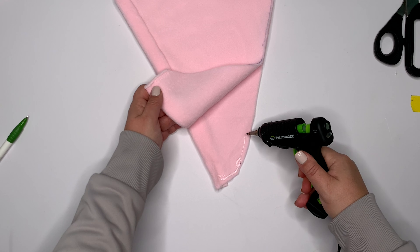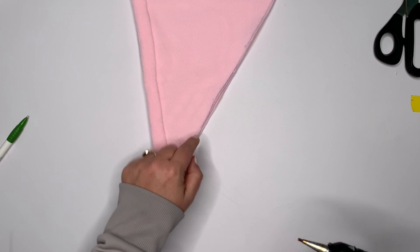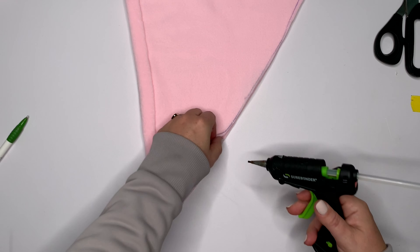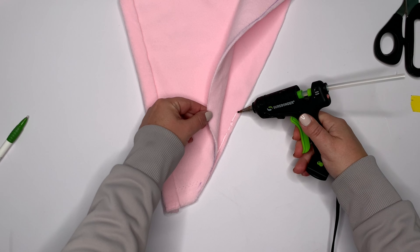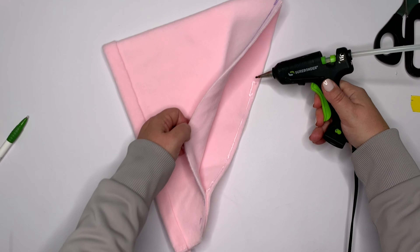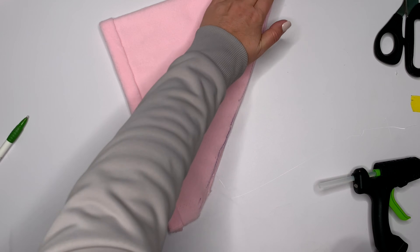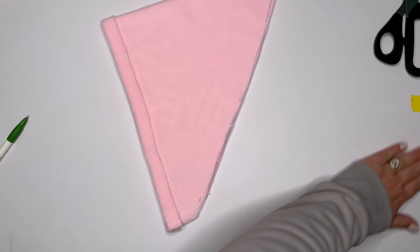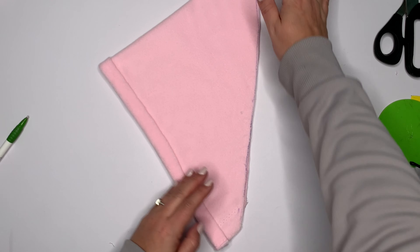We're just gluing right sides together. Today's not a day I'm good with the hot glue gun. Do you ever go into your kitchen and cook and think, today is not the day — like if I continue, I'm going to lose a digit? But look at all the hot glue I just got all over my desk. It must've been a really good Audible book.